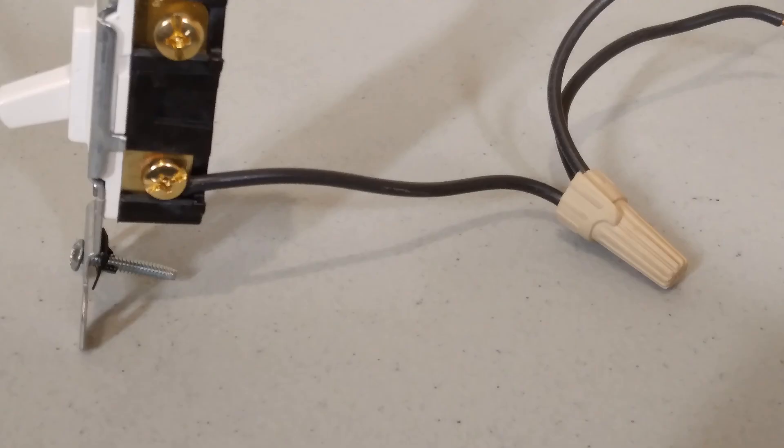If you aren't replacing the switch, or the new switch doesn't have room for two wires, then what you have to do is to pigtail the wires in the back. Connect the two wires that were under the terminal screw in the back of the box with a third wire — a pigtail wire. A pigtail is just a short piece of wire that goes from the wire nut to take that power to the terminal screw, so you only have one wire under the terminal screw.